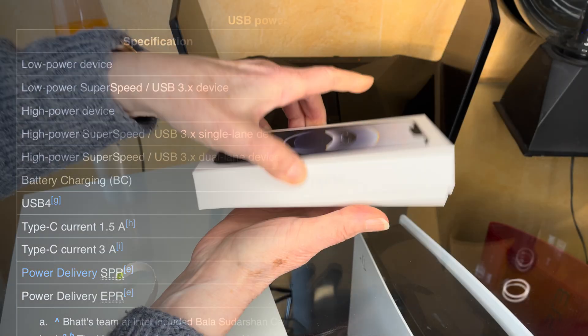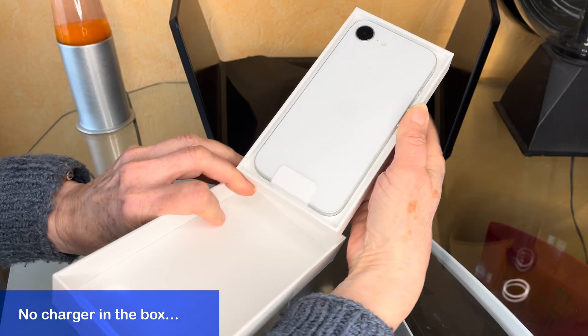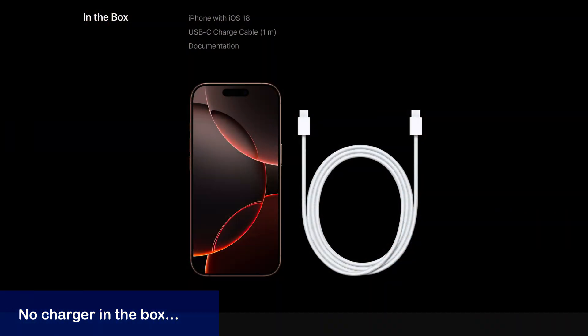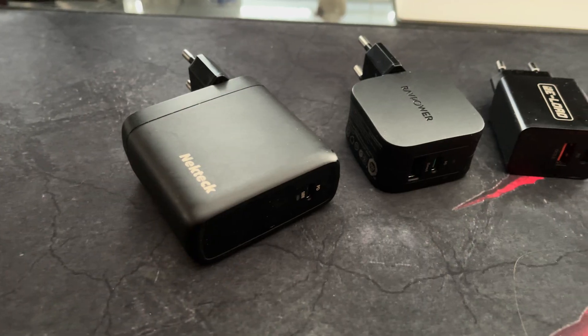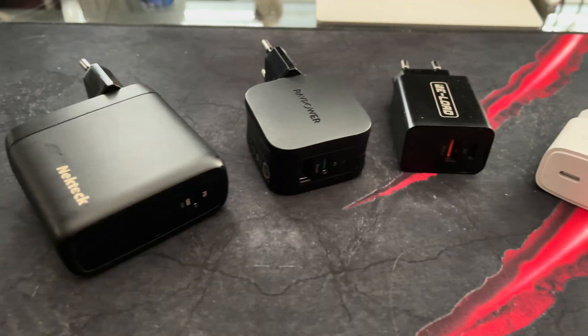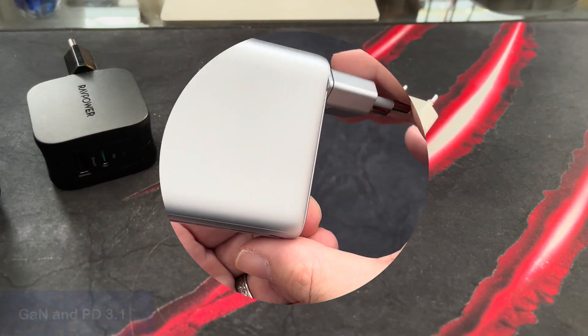As it has unfortunately become a thing these days of some companies selling you electronics without a power brick, providing a good power brick yourself has become a task for all of us. I have had various third-party chargers over the years, but the 140W charger from Anker is my favorite so far.